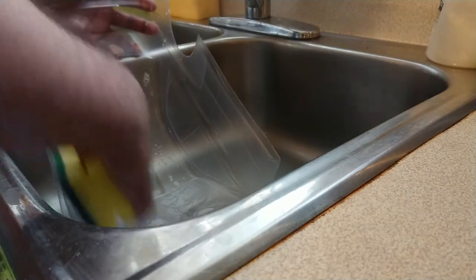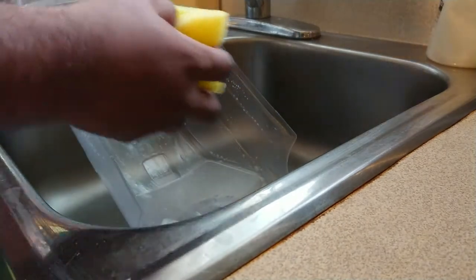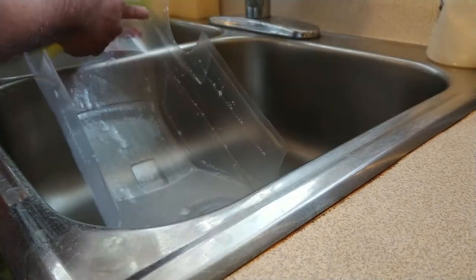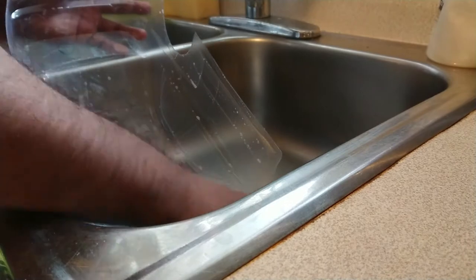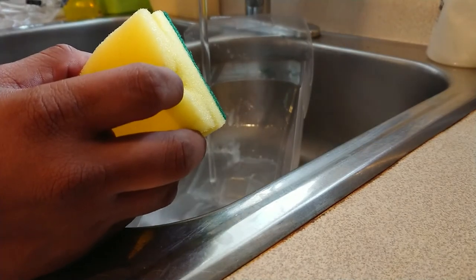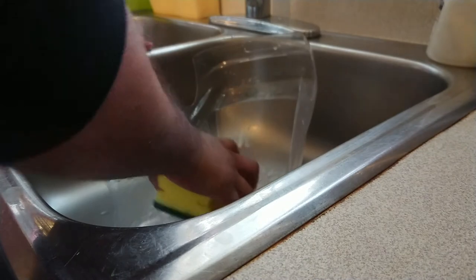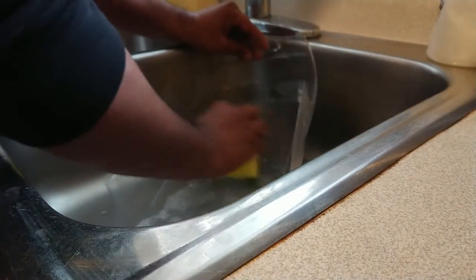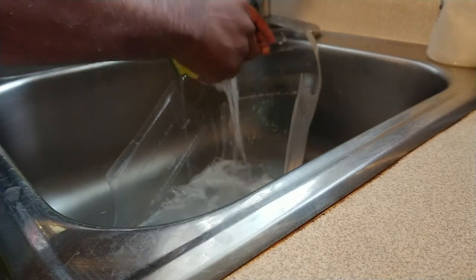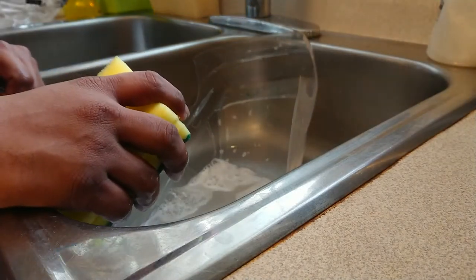Let's talk about this body. This is a Tamiya Subaru 2004 Mexico rally car body. The good thing is I didn't have to buy the whole kit, because my hobby shop person helped me — he just gave me only the body. He's such a nice guy because I'm a regular customer, so he knew I had been waiting for one of these bodies to arrive. He took it out of the Tamiya box and gave me the whole body set with stickers.